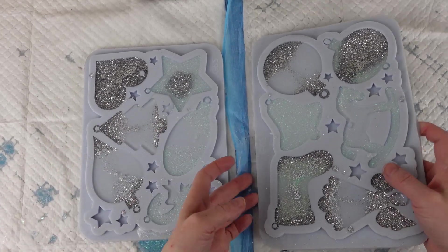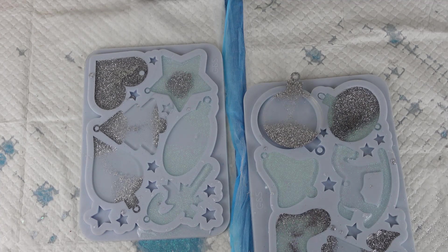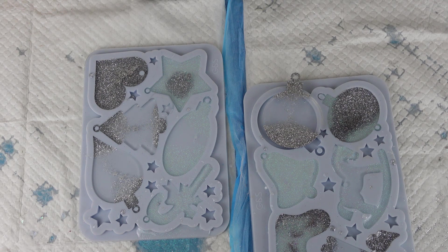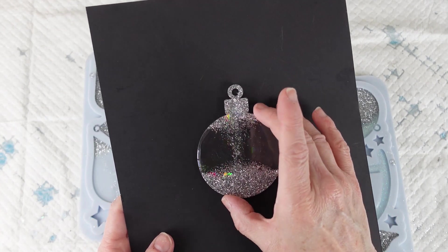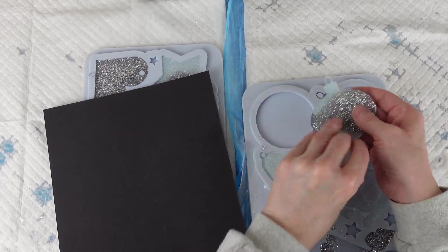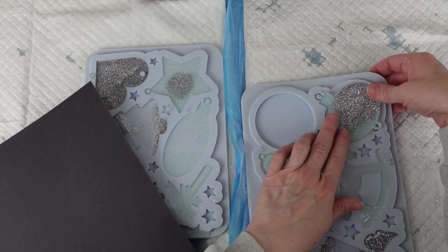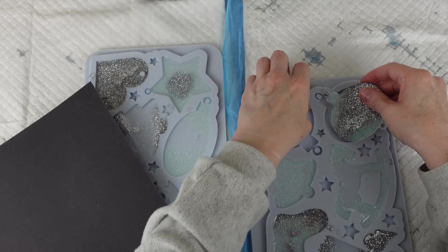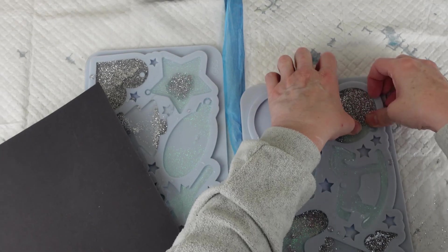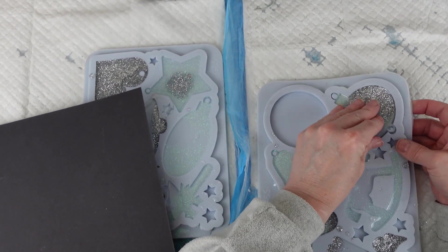Welcome back. I'm going to demould these Christmas tree decorations — I'll do them one by one, holding them against black card so you get a better picture. Here's the first one — the silver and clear bauble. That's pretty, I like how the silver just comes down a little bit in the middle. Here's a silver and white bauble — that's another pretty one. Oh, the top hasn't quite met on this one — I'll see if I can pop it back in and add a little tiny bit of resin, as I just haven't put quite enough in. It's user error, nothing to do with the mould.